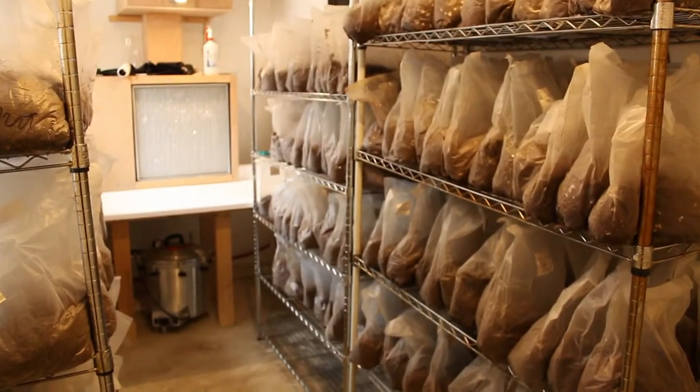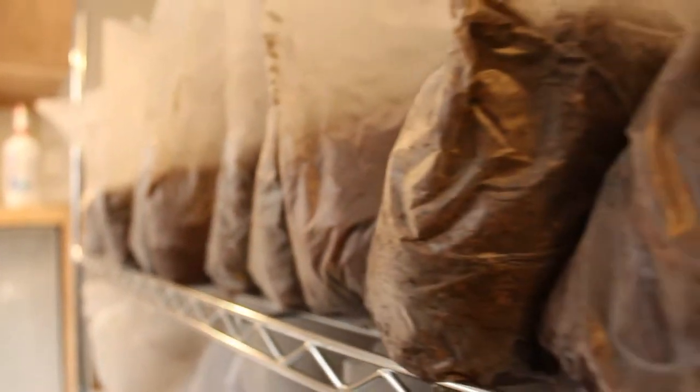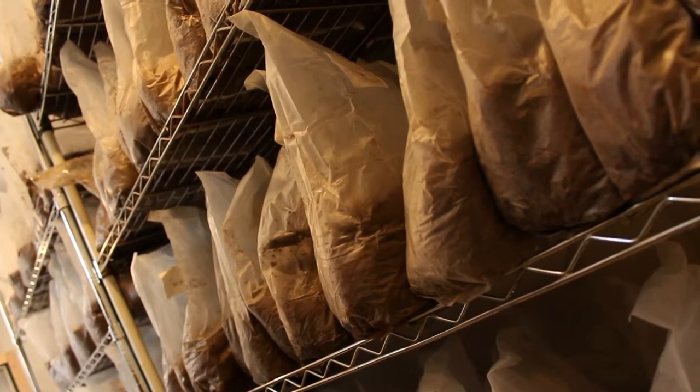And what does inoculate mean for the general public? So after this is sterilized, theoretically inside these bags is a totally sterile environment. Then we introduce the desired mycelium — the mushroom roots, as it were — of the varieties that we want.